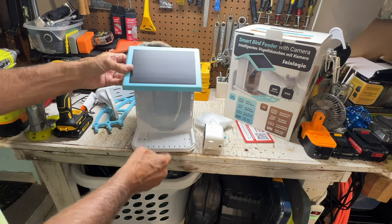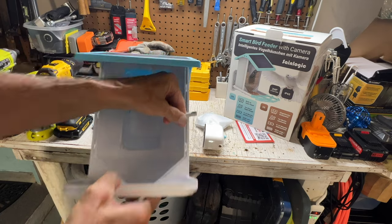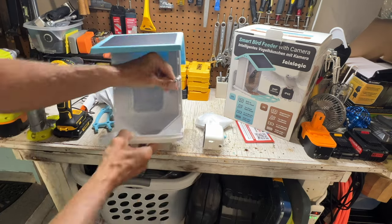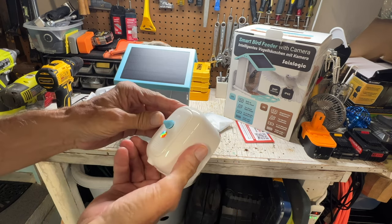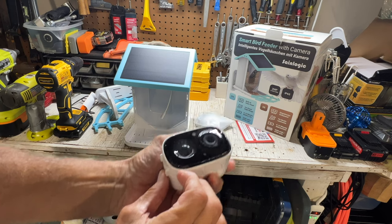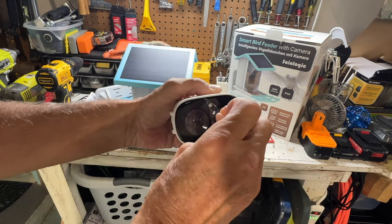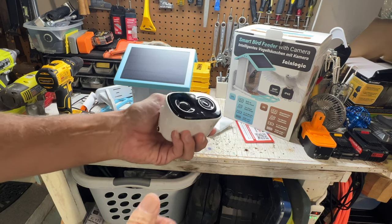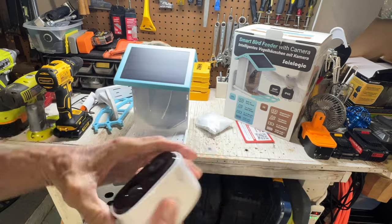Here's your solar panel. Here is your plug-in, which is a regular USB. Here's the camera — it's got a little screw deal on the side. I believe we have to pull this off like that, and now it should be ready to go. It does have a QR code on it.